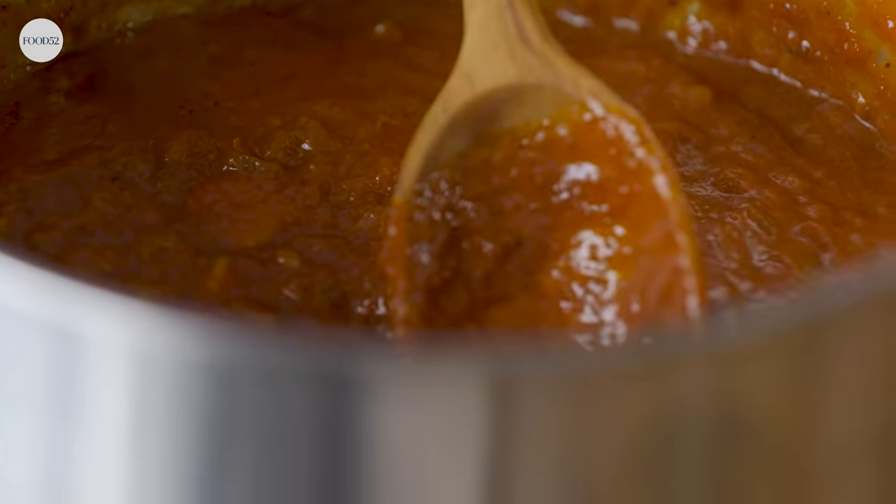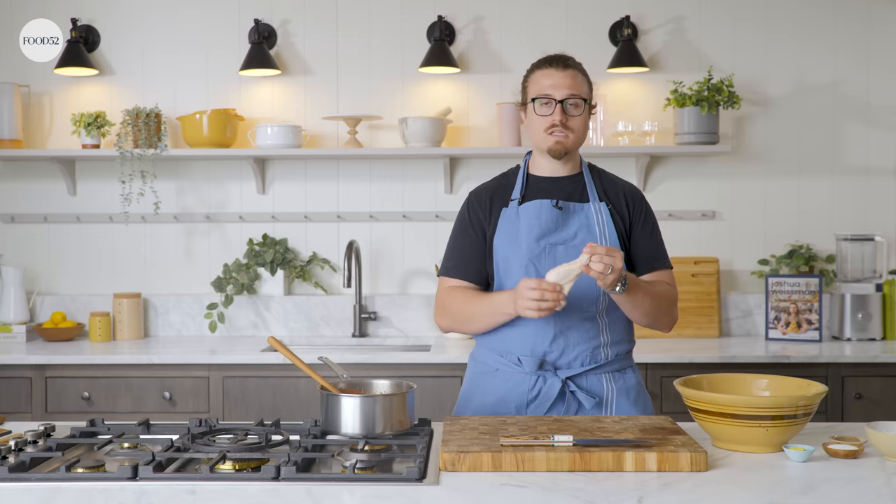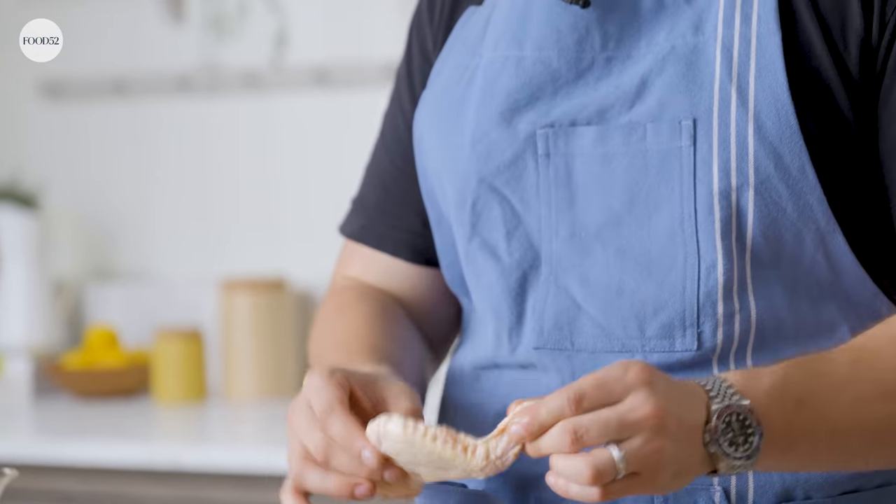So while our sauce is going, we're going to prep our chicken wings — we've got to get ahead on that. We're doing two things at once; that's how you move fast. You can do them whole, but I like to split mine. They cook more evenly, they cook more quickly, and they get crispier.